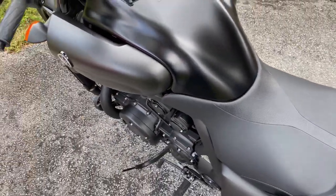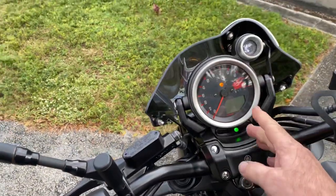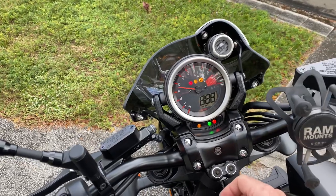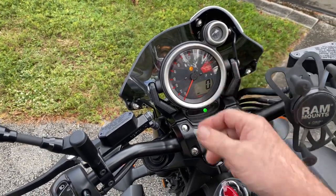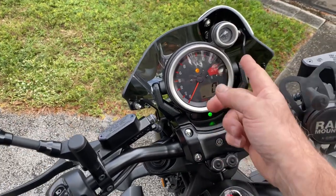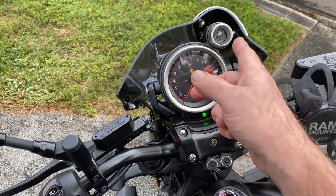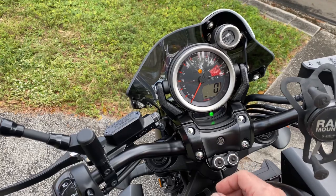It has dual information centers. The one up top has a speedometer, ABS light, oil light, fuel light, and a shift light that you can program the RPMs on. If you want to use it as a staging light off the line to hold the RPM, it'll do that for you too.